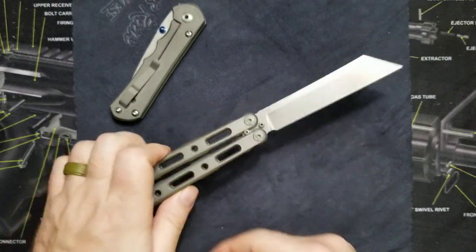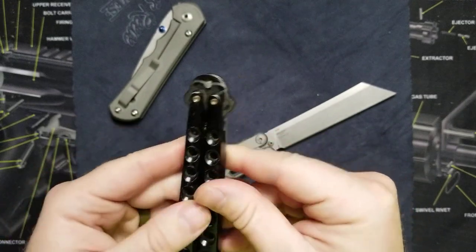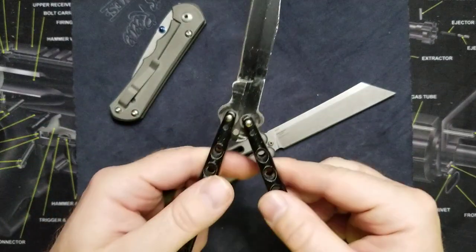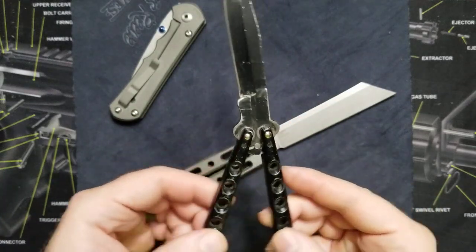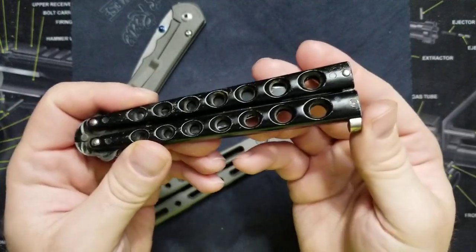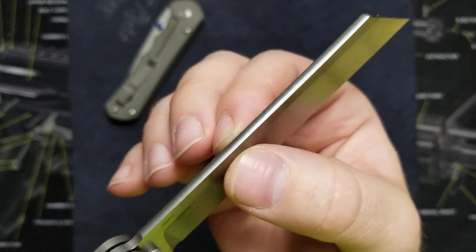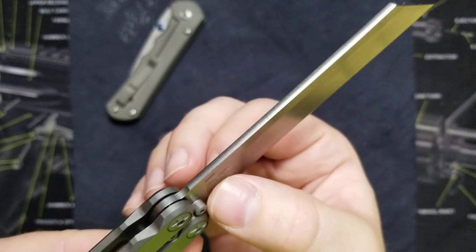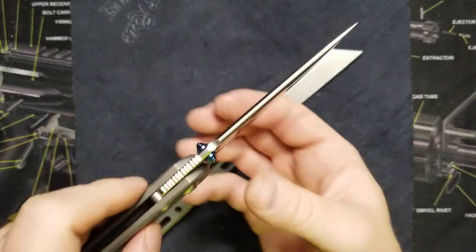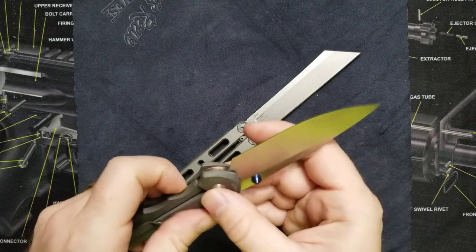One thing this knife doesn't have that a lot of them do is kickers. Kickers keep the sharp edge of the blade from hitting the handle and dulling it whenever you open or close the knife. This cheap knife is not a true comparison, but technically it is a butterfly knife. As for the blade — attention to detail — there is a crowned spine on the blade. I'm a huge fan of that. It looks awesome, the finish and everything, and it just looks like a thick piece of metal. You also have a crowned spine on the handle, which is pretty cool.